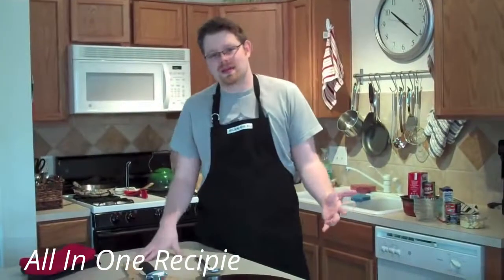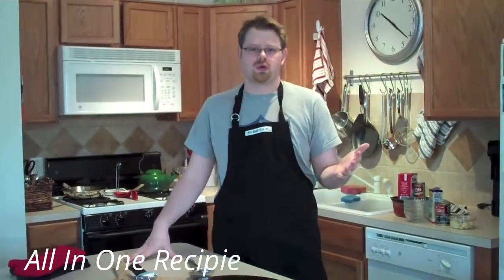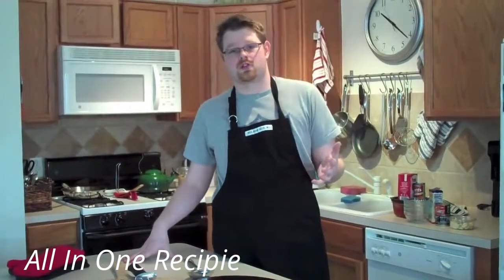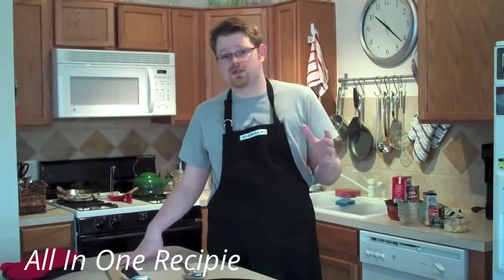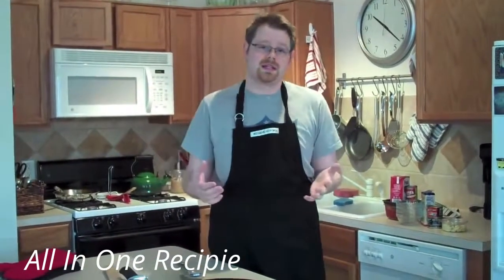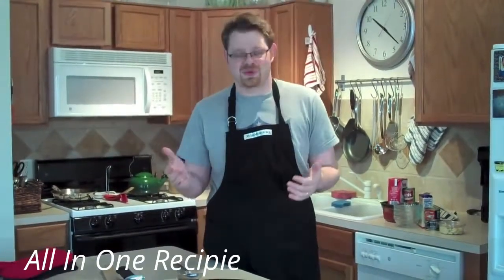Good morning. Today we're making restaurant quality pizza at home. After high school I spent several years in the restaurant business managing Italian restaurants and I've literally made thousands of pizzas. So I want to show you some of the techniques that you can use at home to make that great restaurant quality pizza any night of the week.